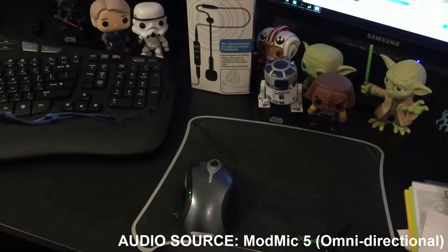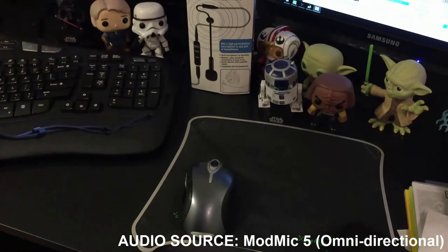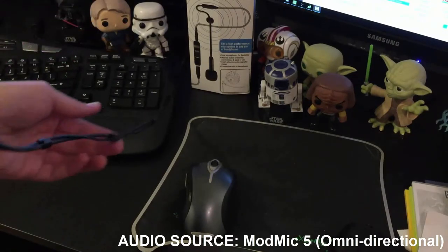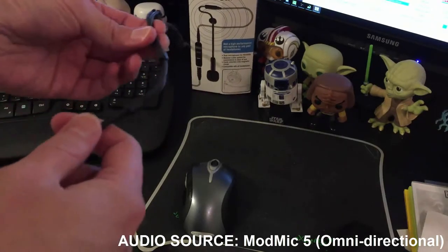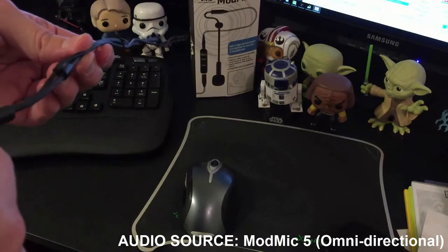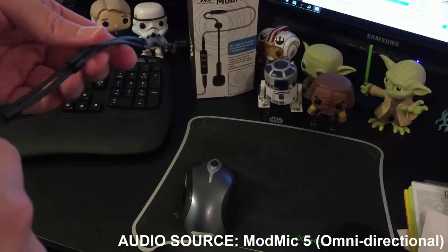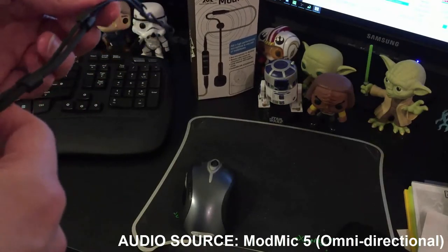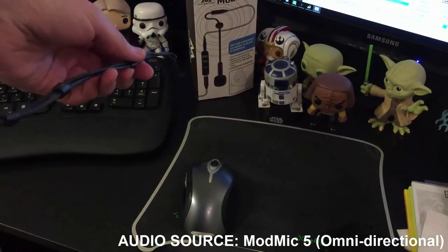Let's take a look at how I've got my setup done here. I'm actually using the ModMic 5 in omnidirectional mode right now. First, let's look at the cable management. The clasps I showed you earlier clip onto both the larger headphone cable as well as the smaller ModMic 5 cable and pair them together.